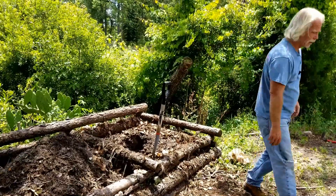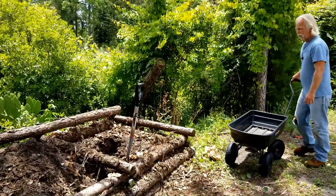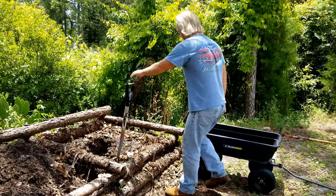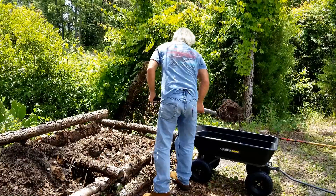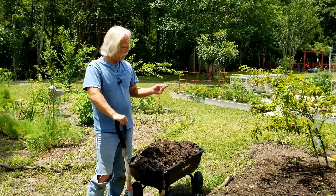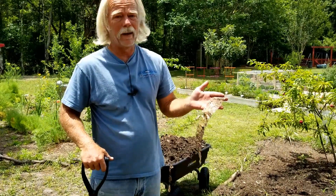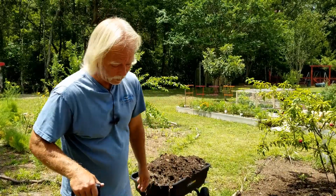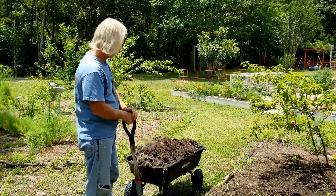So that being said, I'm going to get a couple of wheelbarrow loads full of compost. Now one of the things that happens with cardboard boxes is if you don't pull the tape off you'll end up with the tape left. All the cardboard has rotted away from the tape and once it has you can just toss it out and then use the compost.